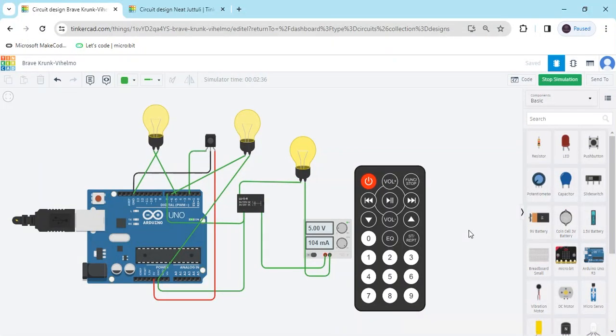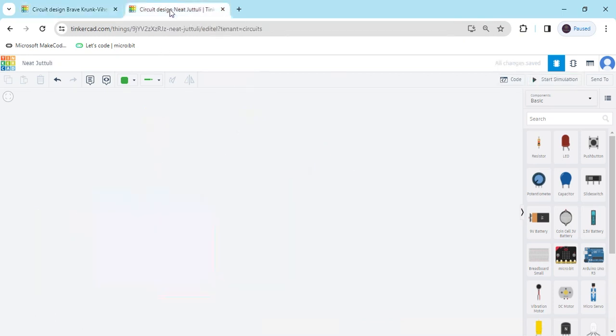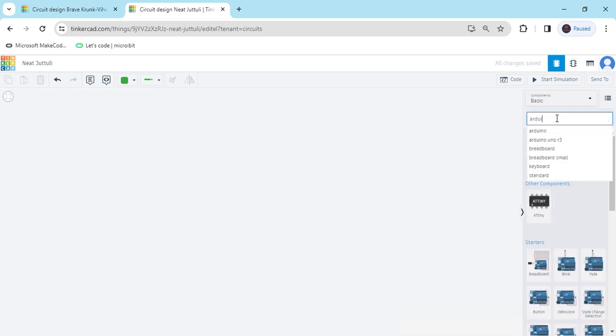Hello friends, today we make remote control automation using Arduino and block coding. Now we search TinkerCAD — this is a TinkerCAD text code. Now we search component Arduino UNO, then drag and drop here.